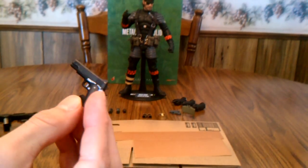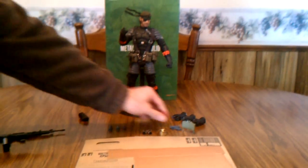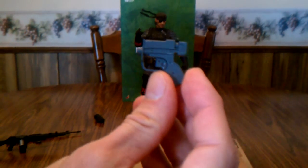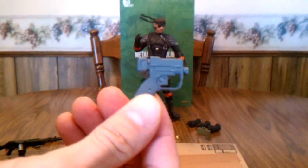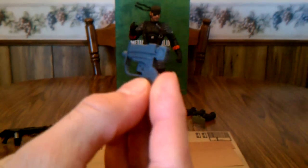The .45 will actually fit in the holster on his side — I'll show that when I go over the figure. He also comes with his tranquilizer gun; there's nothing too special about it but you can see a little bit of the metal wear on it.